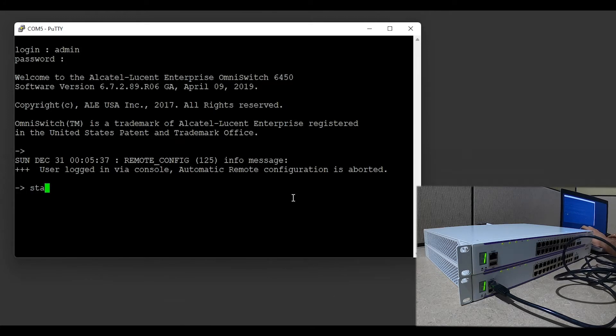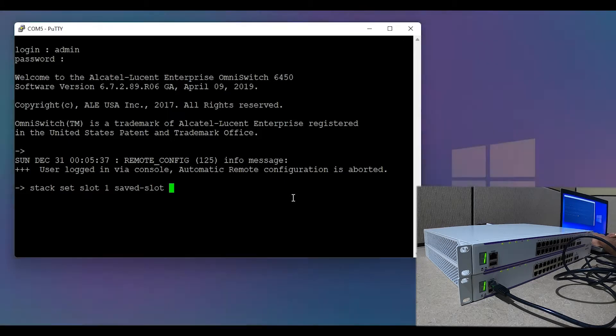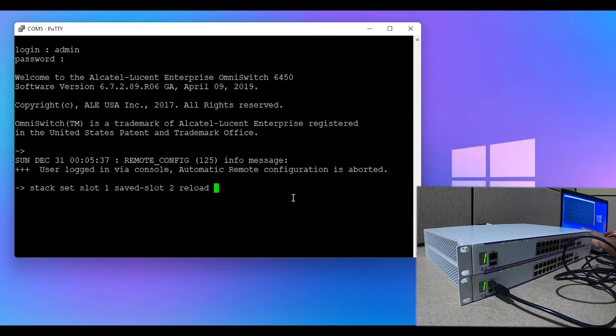I am going to enter the command: stack set slot 1 saved slot 2 reload. This will change the chassis ID of the second switch to number two. Once you execute this command, the switch will reboot.